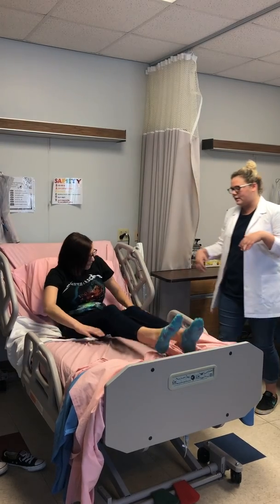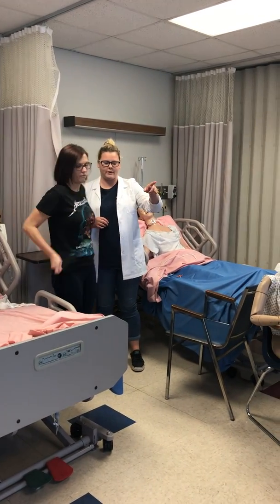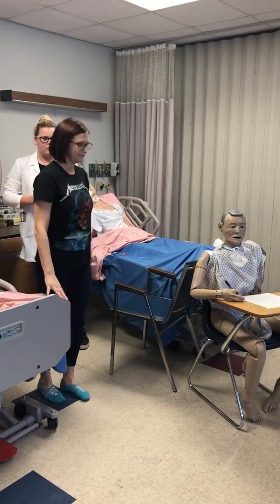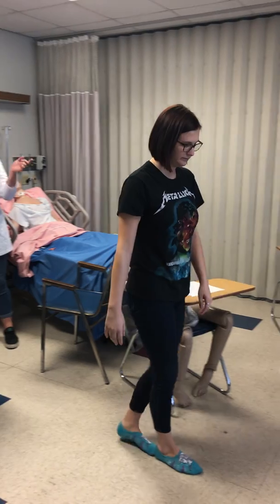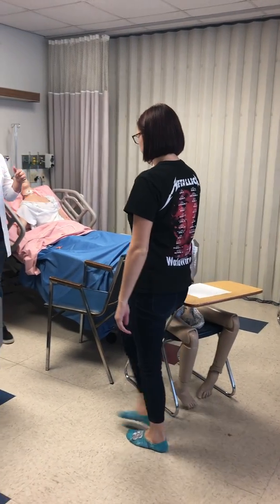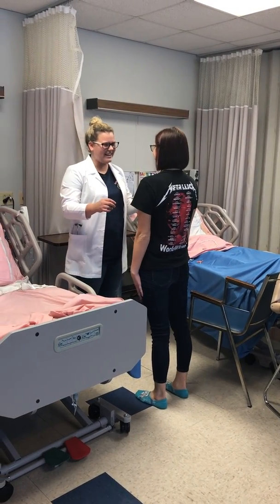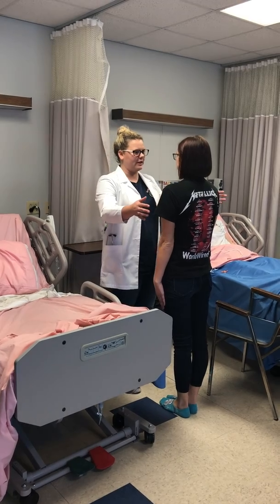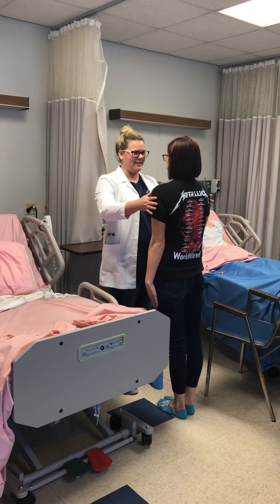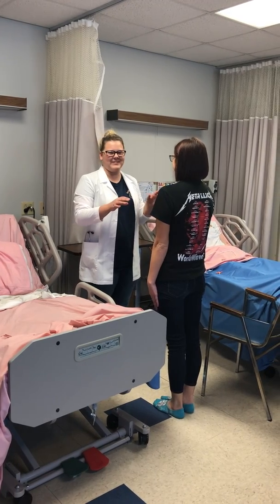I'm actually going to have you stand up real quick for me. I'm going to have you walk a couple steps that way, heel to toe. There you go. You can turn around and come back to me. All right, put your feet together, hands out to your sides, and close your eyes — I'm just going to check your balance. You're doing okay. A little trouble balancing, but that's okay.